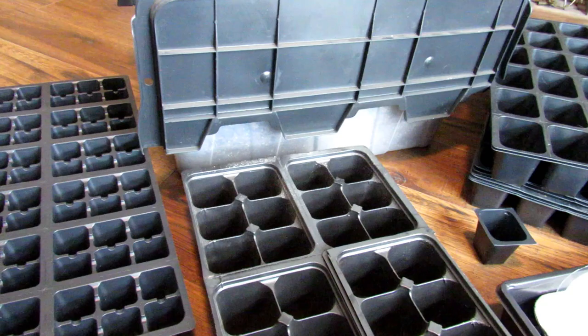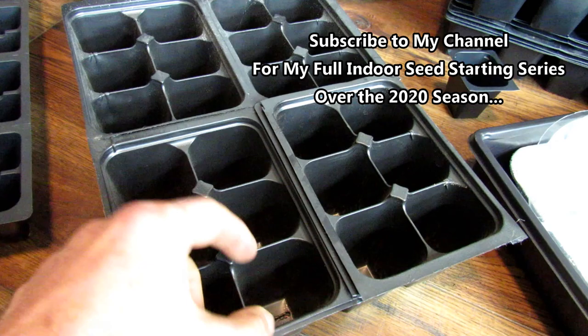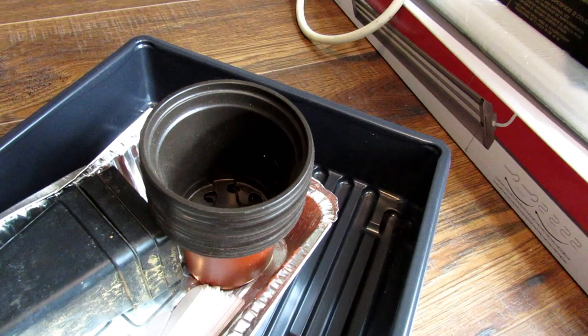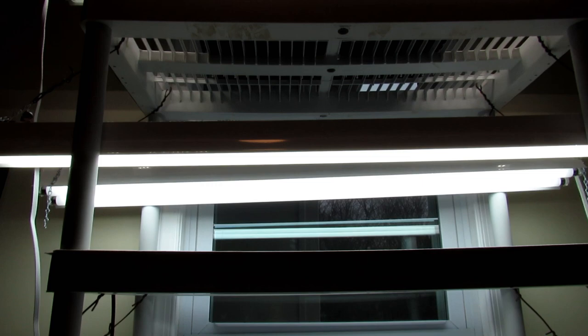When you're starting seeds indoors, you have to think about how many seed starts you're going to have. Do you just need a flat like this of 72 cells? Are you starting fewer? Do you need a bigger container or bigger cell size, or something even larger? Right over here is my grow light station, and you don't need to set something up as elaborate as that, but I start three, four, five hundred transplants indoors, so I have a bigger setup.